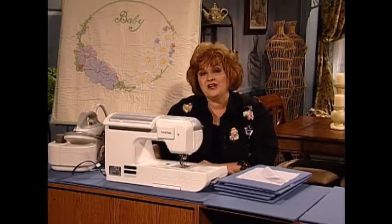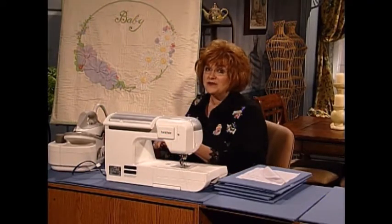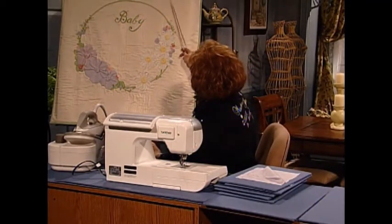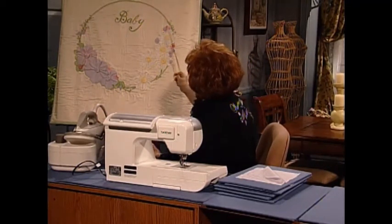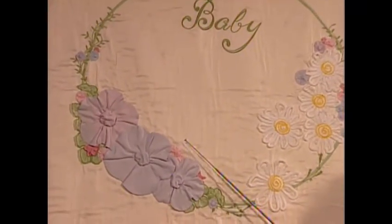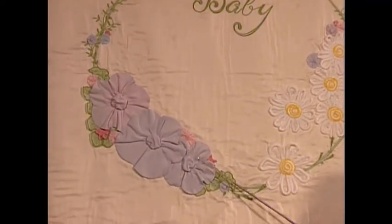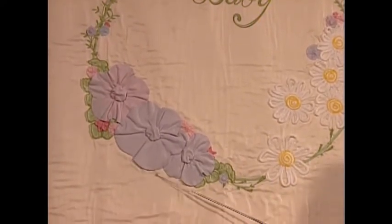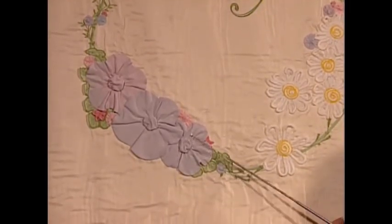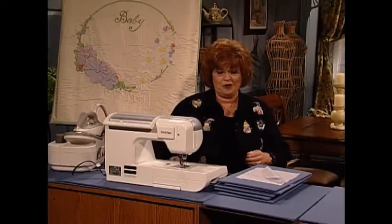I have something really interesting to share with you — it's a kind of surprise flower because I've never seen one like it before. This beautiful baby quilt has bluebirds, a baby, and flowers. The quilt I'm going to show you today is such a unique idea: these are flowers with a yo-yo in the center — they're lined flowers — and then you pull up those little centers. It's a really unique technique.